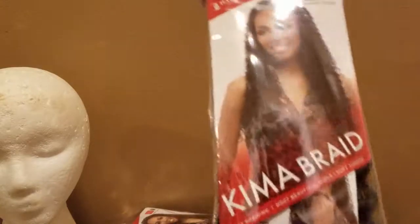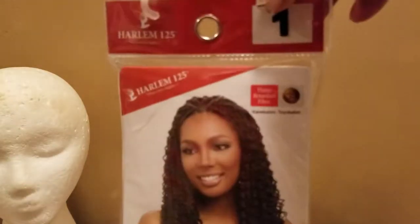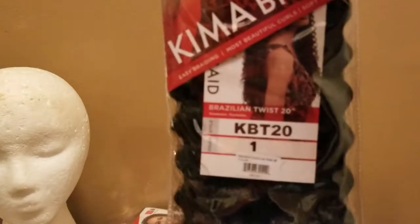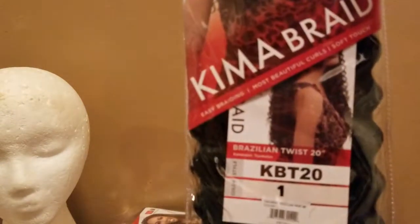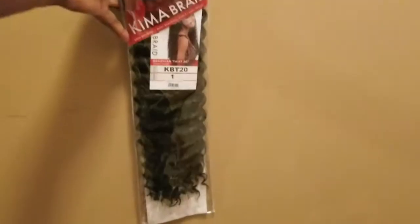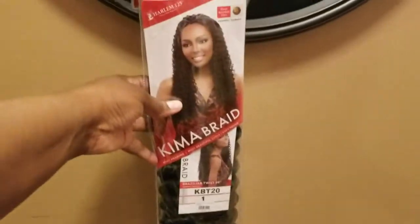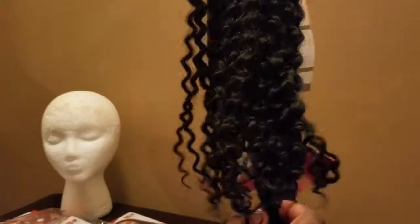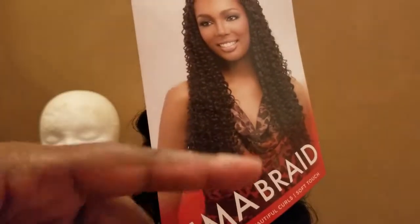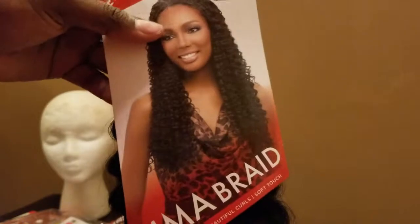First, you're going to want to have your hair. I have today Kima Braid — let me show you — Kima Braid Colored Jet Black. This is the Brazilian twist, actually. Let's see if you can see that — Brazilian twist, 20 inches. That's what I got, but this is pretty much what the hair looks like. I guess it's breast length — this is what it looks like, it comes up to her bosoms, and this is what type of hair it is.